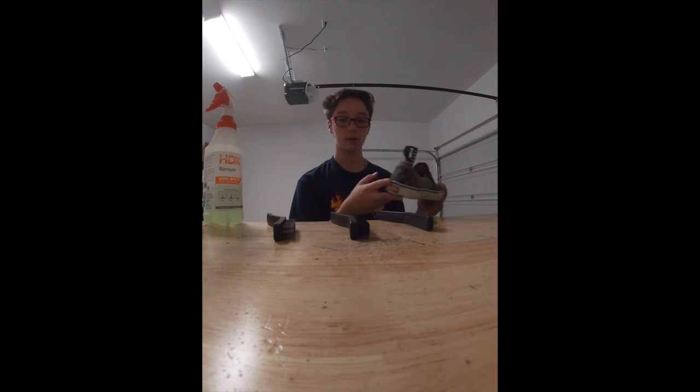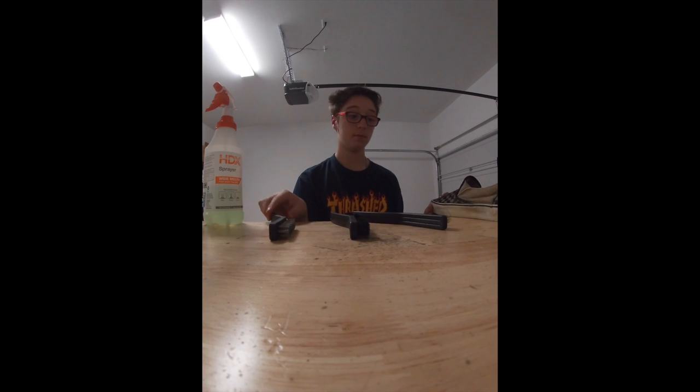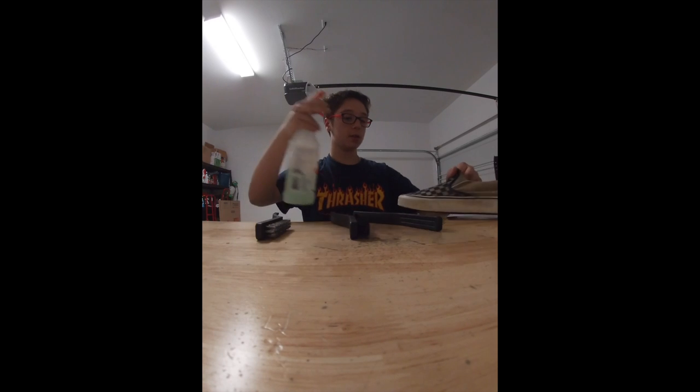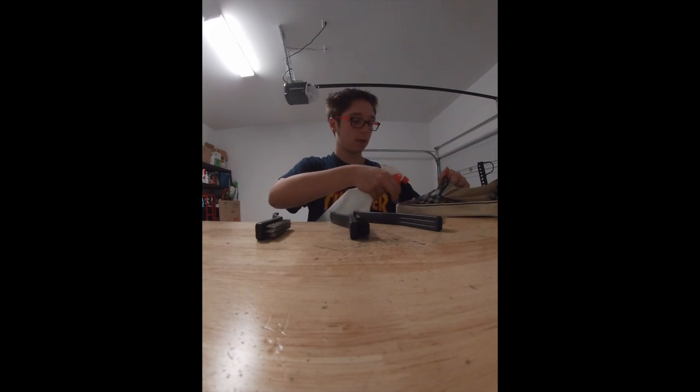It actually looks a lot cleaner than it did before. As you can see, I made a really ginormous mess right here — that's alright though. So I'm going to do the other side of the uppers.